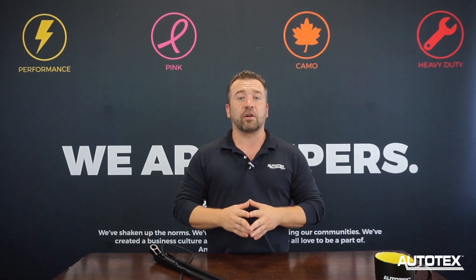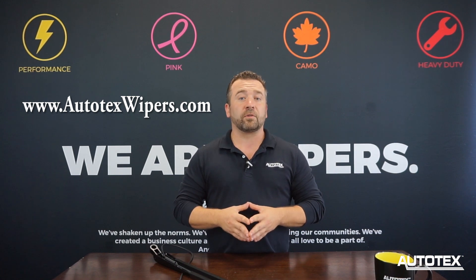Thanks for checking out our video. Hope you found the solution you're looking for on how to change from a driver side to a passenger side with our ISO pantograph arms. Check us out at www.autotexwipers.com. Remember, we have all of your windshield wiper solutions.